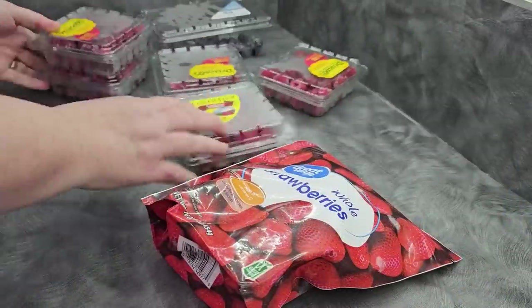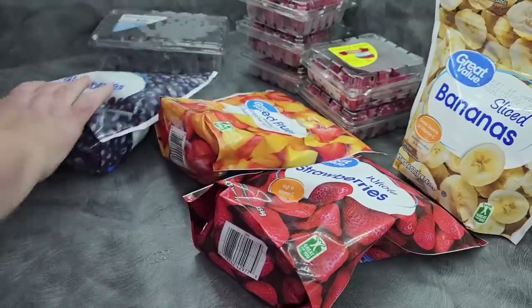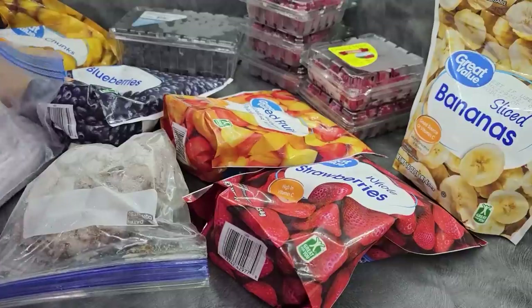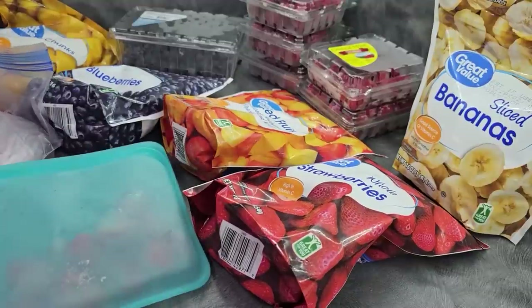March is National Frozen Foods Month. And why is this important? The work is already done for you — it's already prepped, blanched, cut, and ready to just throw in your dehydrator and go. Now, typically with vegetables, I would say just do that. But with fruit, there may be a few more things that you want to look at before you start drying them.